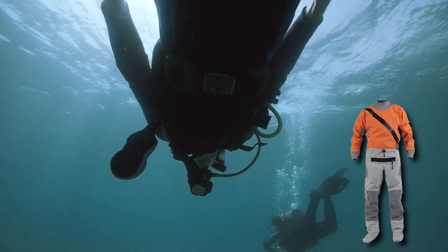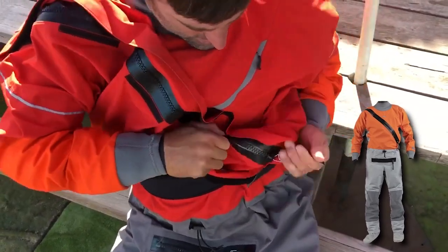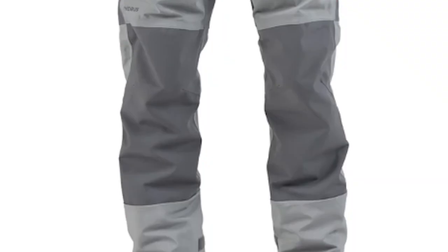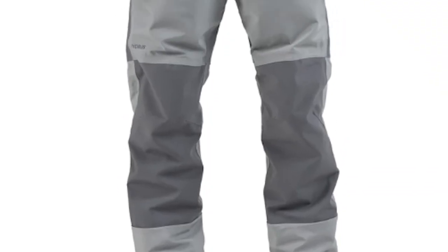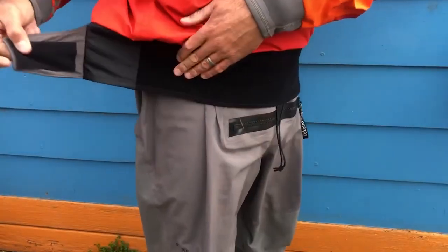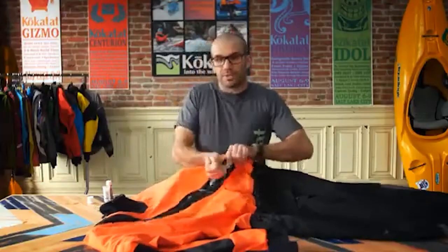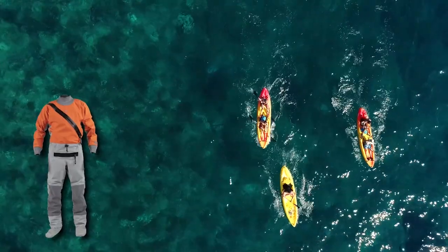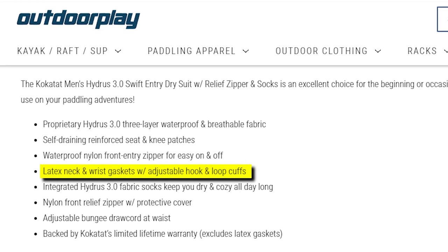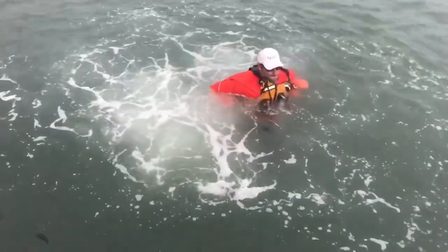Designed to elevate your water adventures, this dry suit boasts an array of impressive features that ensure your day on the water is both enjoyable and hassle-free. The self-draining reinforced seat and knee patches offer an added layer of durability, making this suit a reliable companion. With a waterproof nylon front-entry zipper, slipping into and out of your gear is a breeze. The latex neck and wrist gaskets with adjustable hook-and-loop cuffs provide a secure fit, keeping water out and ensuring comfort even in wet conditions.